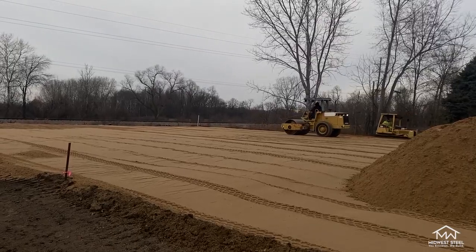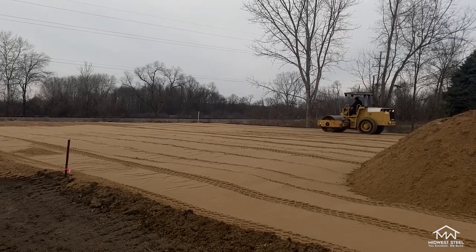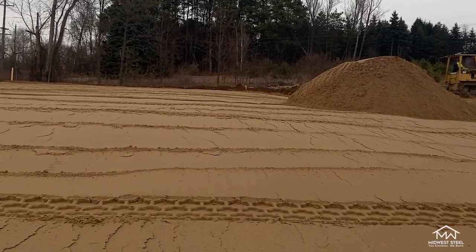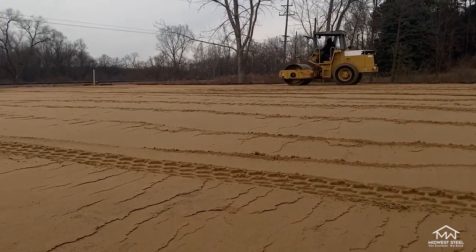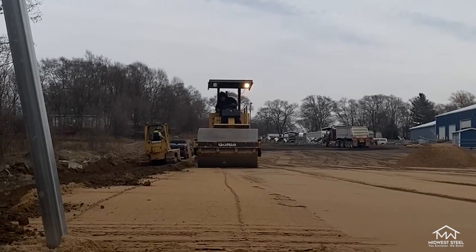Once you get the green light from your building department, you can start prepping your base. When preparing your site for a new concrete slab, a common material used is class 2 sand. Sand is an inexpensive and effective way to level your site. For this specific project, our client had three truckloads of class 2 sand leveled and compacted for a 30 by 50 garage. The amount of sand you will need depends on the size and depth of your project as well as how level the site currently is.